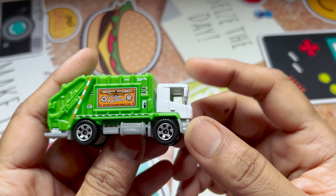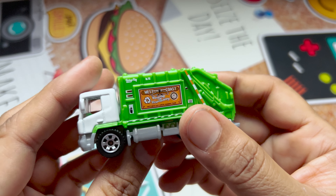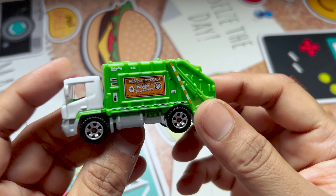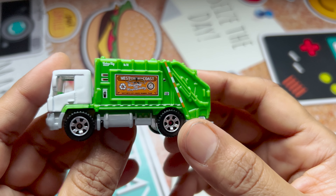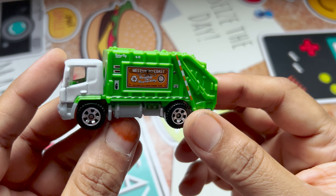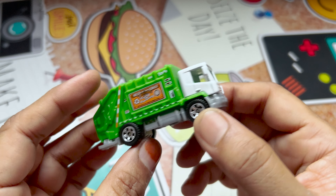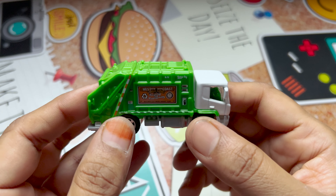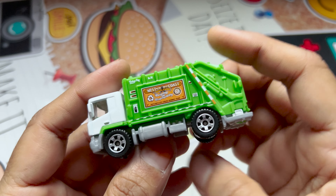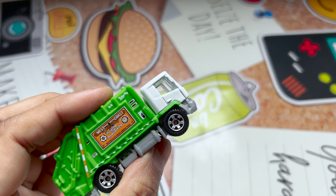If you're looking to buy this garbage truck, on Amazon it is selling for about $17.90 and on eBay it's about $13.99. I think in retail stores it's much cheaper than buying on Amazon or eBay, so if you're really interested in buying this garbage truck, you can hop into a retailer's shop.